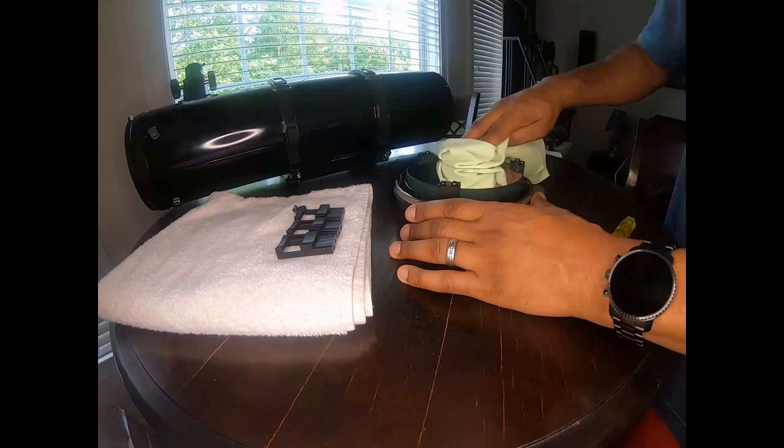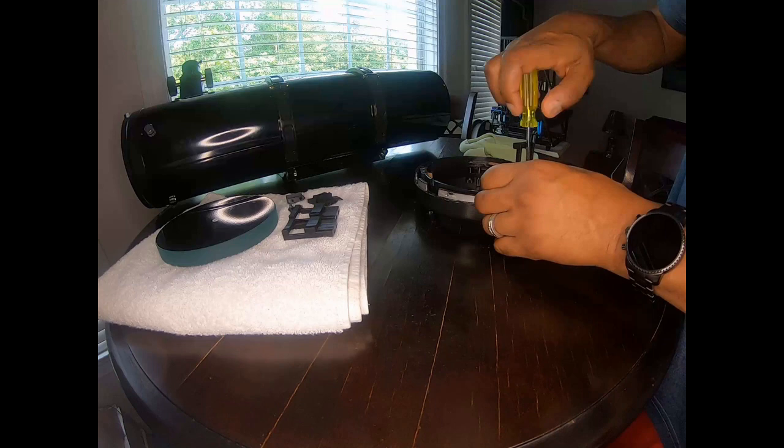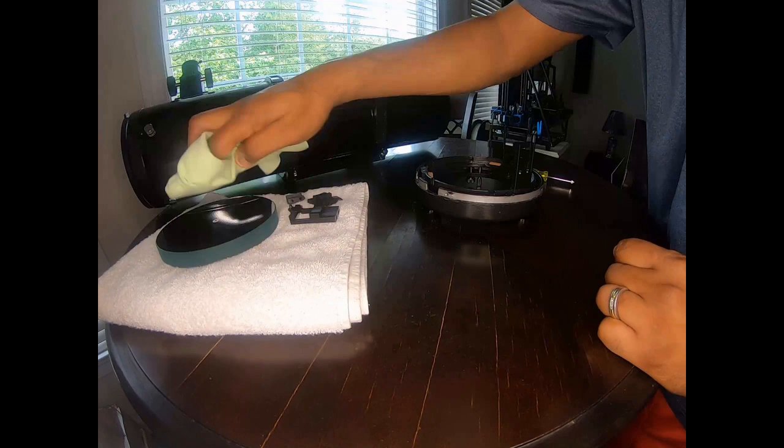With a lint-free cloth you can wipe the surface of the mirror — just make sure you don't use any pressure because you can move particles and create scratches. As we take it off, be careful not to put fingerprints on it. Place it on the first two hole mounts, then install the mirror. Once the mirror is installed, put the third mount in place, tighten it up, and we're done.